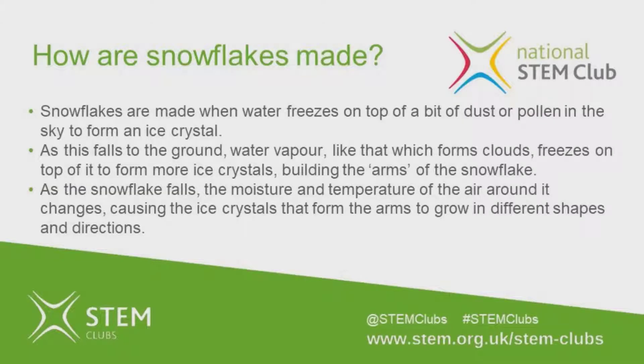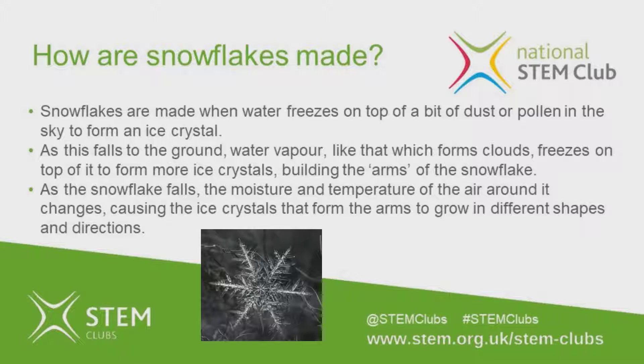First let's learn about how snowflakes are made. Snowflakes are made when water freezes on top of a bit of dust or pollen in the sky to form an ice crystal. As this falls to the ground, water vapor — like that which forms clouds — freezes on top of it to form more ice crystals, building the arms of the snowflake. As the snowflake falls, the moisture and temperature of the air around it changes.